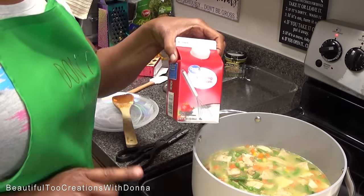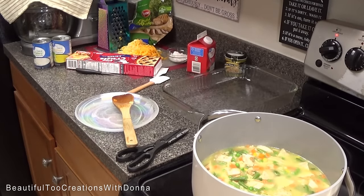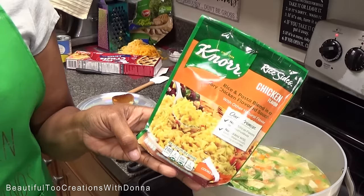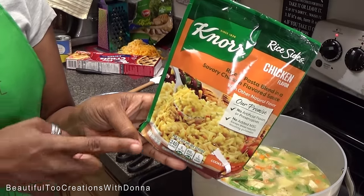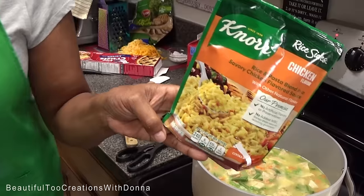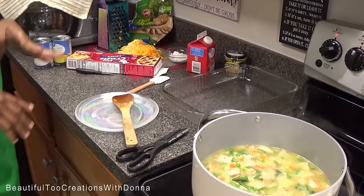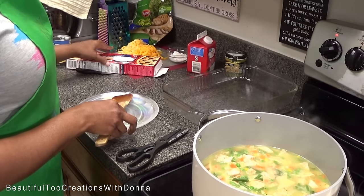I've also pulled out my heavy whipping cream — I'm going to use just a little bit of that too to make it creamy. The rice I put in there is also seasoned, so there's no need for me to add a whole lot of extra seasonings. This is going to be quick, simple, and easy — we're not trying to make a pot pie from scratch today.